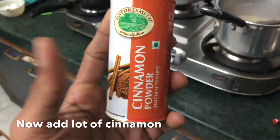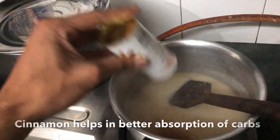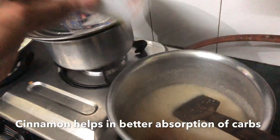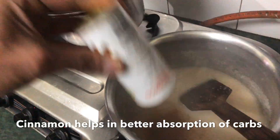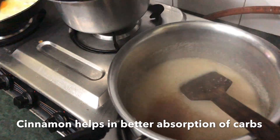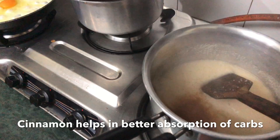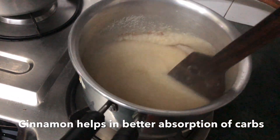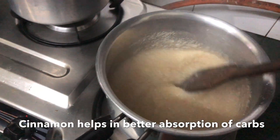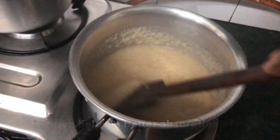The next step is we will add cinnamon, because it helps in carb absorption. I am adding a lot of cinnamon. Carb absorption is very important because I am in a gaining phase — I have finished my cut and I have time to gain more muscle mass, so I am eating more carbs and more calories. If I am eating carbs and my body doesn't absorb them, that's not ideal.